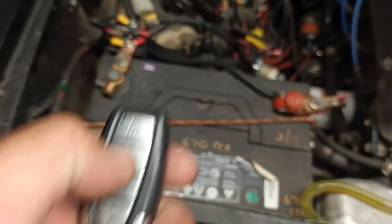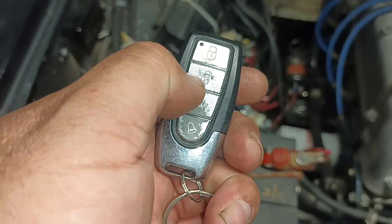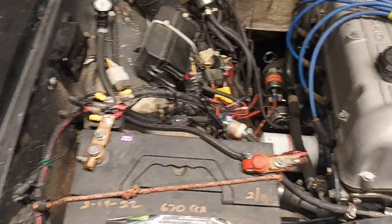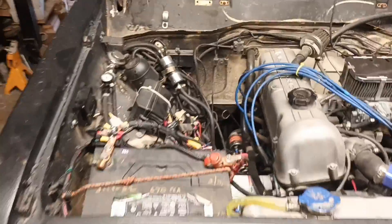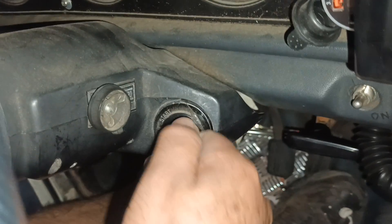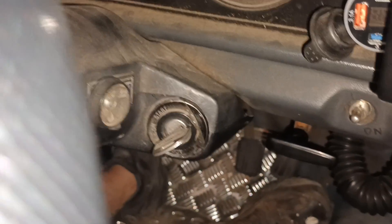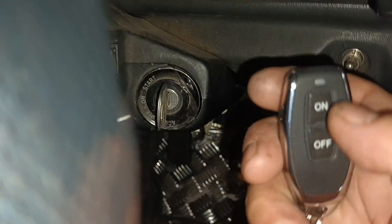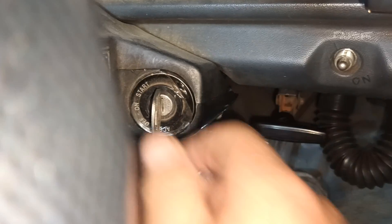We're going to confirm that everything works. This is the alarm — there you go, we have an alarm. And we also have the kill switch, which we're going to test now. Sure enough, with the kill switch off there is no power at all — you can see nothing. We turn it on with the remote and we have power. Voila — it works! It's powering the whole car.